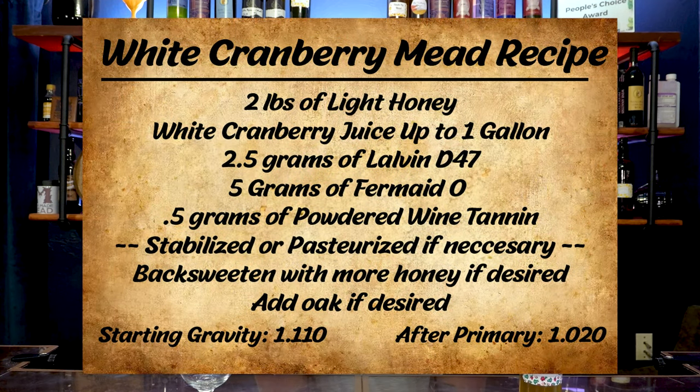Here's our recipe card. The recipe is mostly juice based. I did use a different kind of honey than what's listed on the card. The card just says a light honey, like orange blossom. I used raspberry blossom honey, and that's okay. We're using the Lalvin D47, a commonly used mead yeast, and some yeast nutrient — I'm using Fermaid O. There was no back sweetening or anything post-fermentation with this one, not even oak.